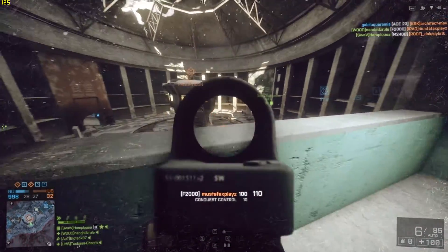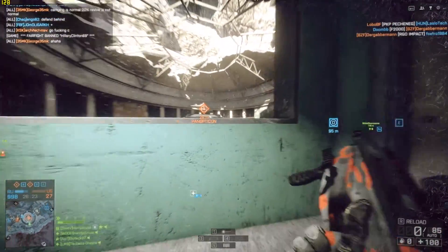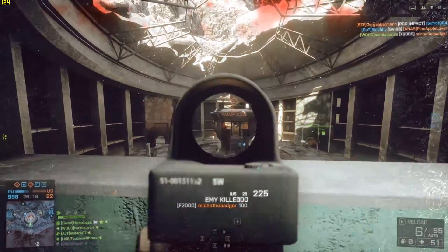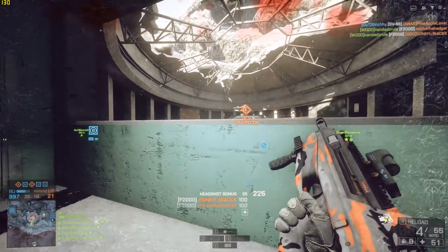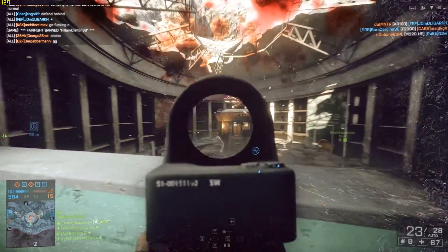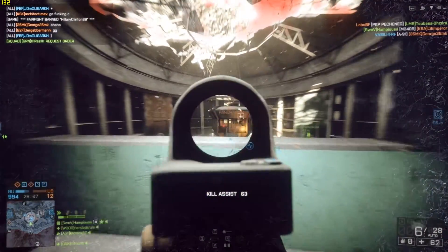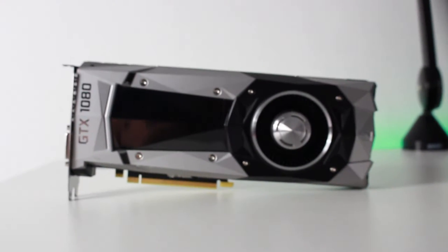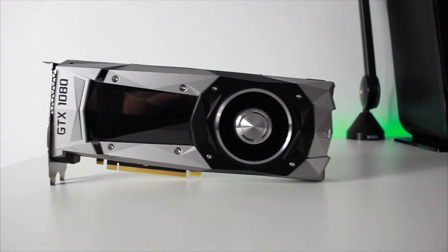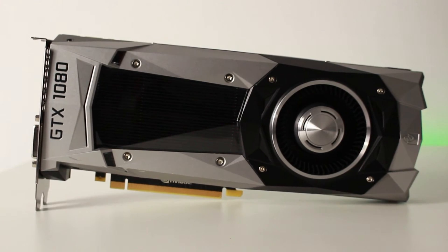That being said, I can wholeheartedly recommend the GTX 1080 as an overall GPU. The added 20fps or so per game over the 980 Ti is pleasant, and would be even more so if you're upgrading from a midrange card like a GTX 960 or R9 380. If you can afford it, go for it — it is the single fastest GPU on the market to date. If you did like the review, show your appreciation by tapping that like button. I love your face, and I will see you guys in the next one.